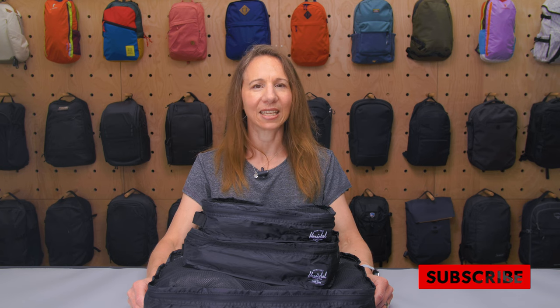I'm Christine from Pack Hacker. In this video we're taking a look at the Herschel Supply Company travel organizers, which I've been testing for two weeks. If you find this video helpful, click subscribe so we can keep making content to help you travel smarter. Let's dive in!